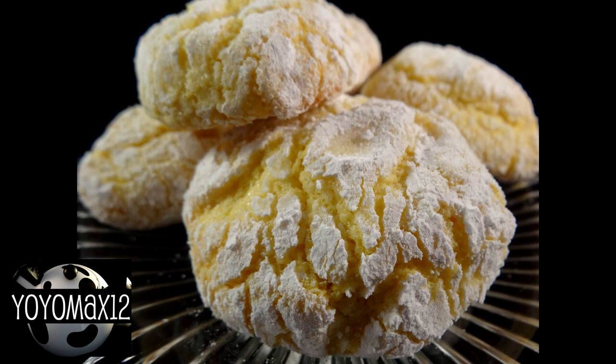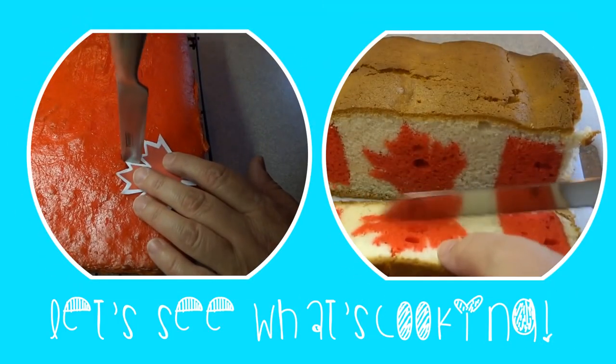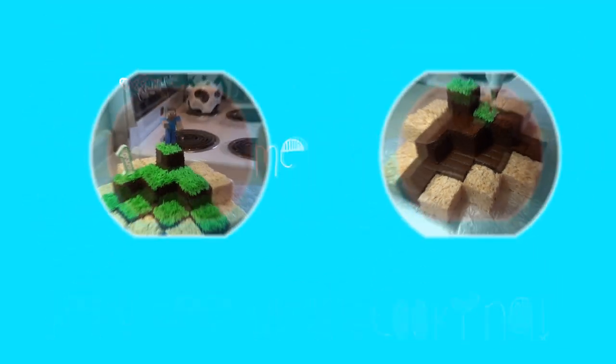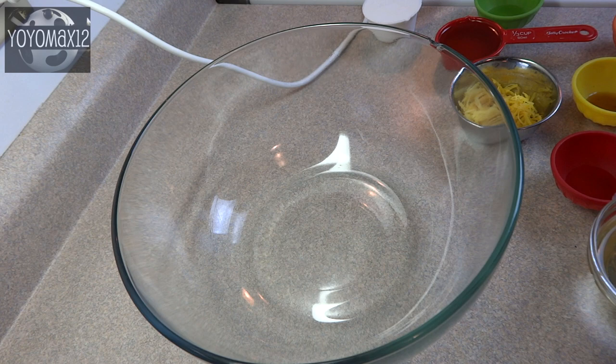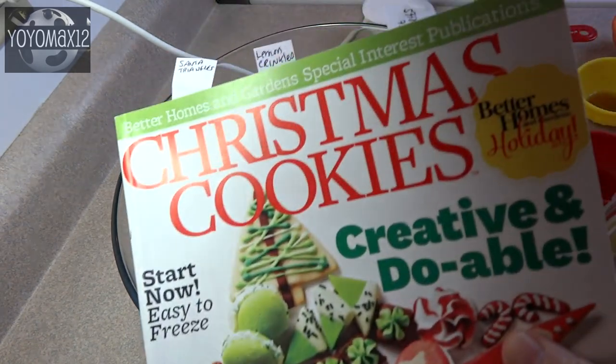These lemon crinkle cookies are perfect for someone who loves lemon flavor. Hello everyone! This recipe for lemon crinkles will be added to my recipes using cake mixes playlist.